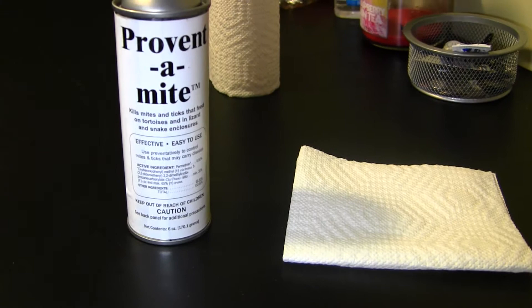Now that you've sprayed your tub down, you're going to want to clean the rack itself that the infected tub was in. What I do: I take the Preventamite, spray it on a napkin — don't soak it, just make it a little damp. Bring it down to your rack where it was infected, wipe, clean the corners, the crevices, everything like that.